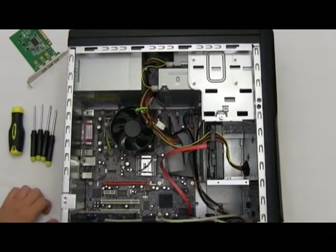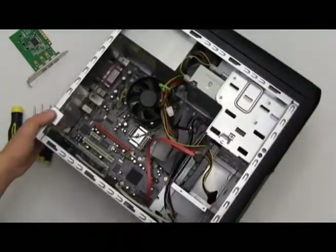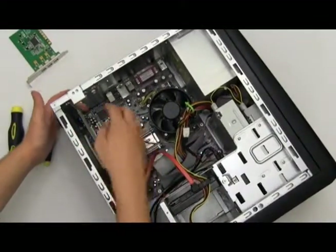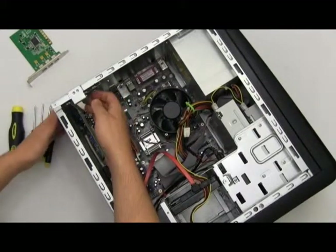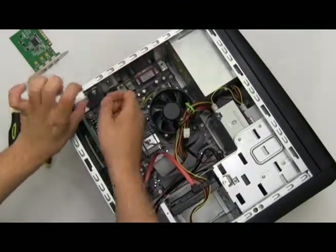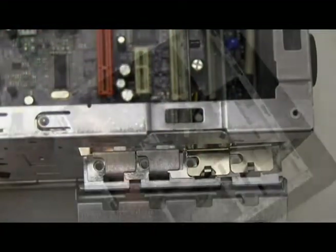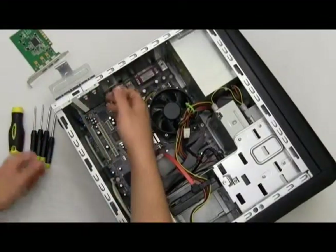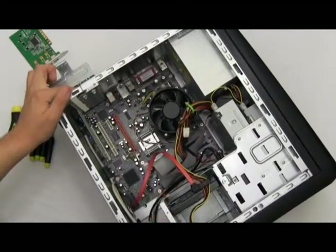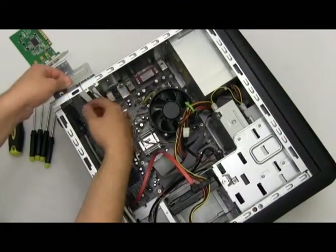Next, let's take a look at where our PCI ports are. For mine, I already have a metal piece already taken out, but it's very simple to do. For my computer, all I have to do is pop this latch up, and this opens the door allowing us to add or remove PCI cards. To remove these metal slots, it's very simple — you just pop up on it and there you go.